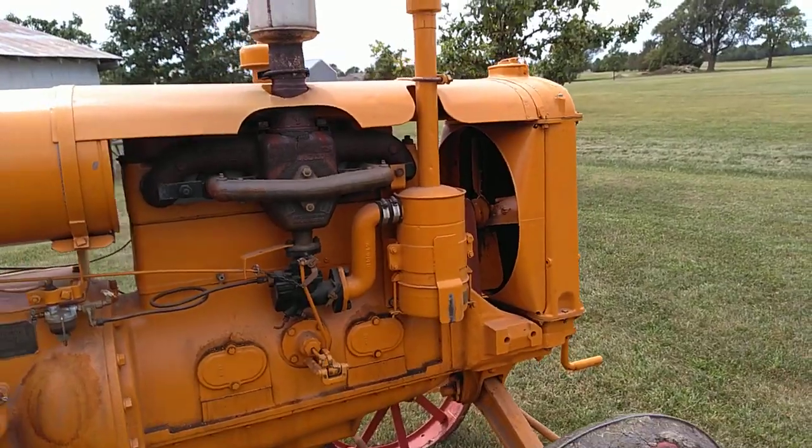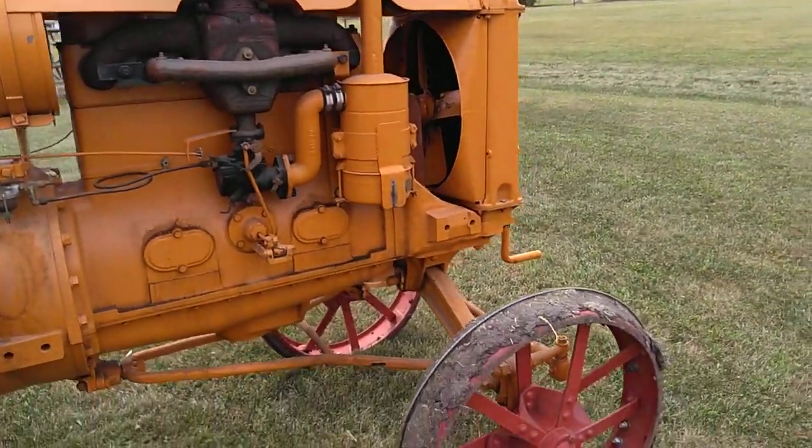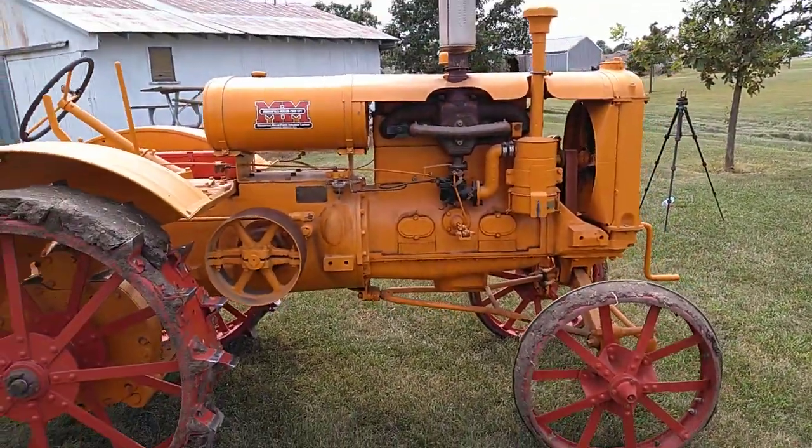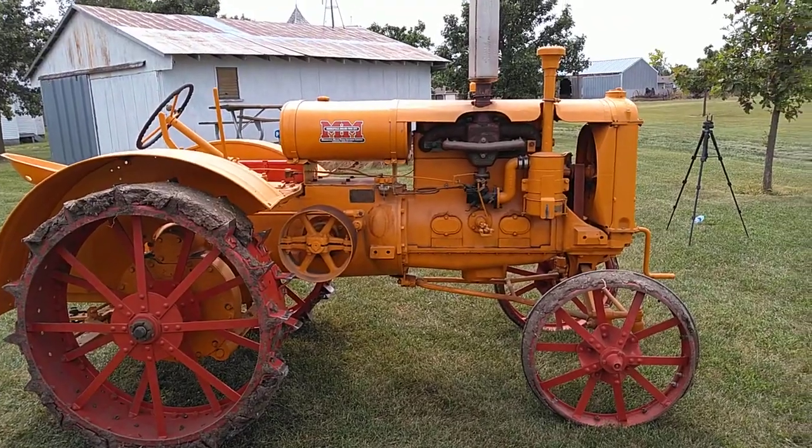The KTA has this later oil bath air cleaner. And that's pretty much it on the 1938 KTA.